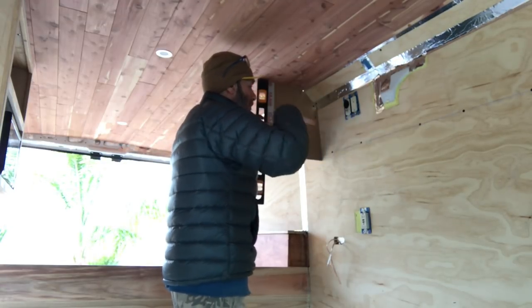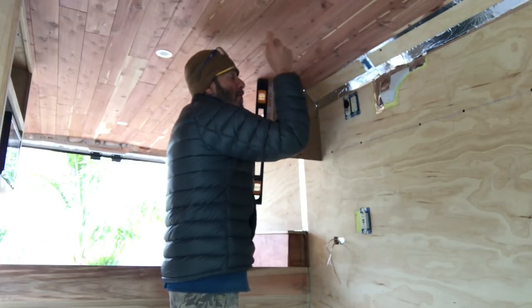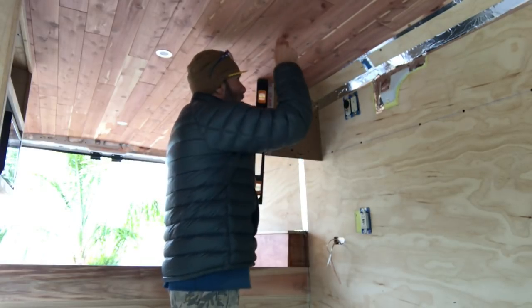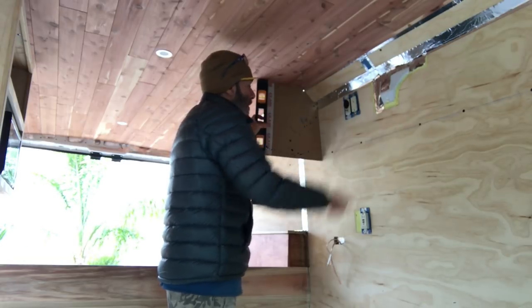I'll have a one-by-two right there that I'll drill right into this piece of wood. And you can see my marks for the big struts up in here — I'll catch all those struts here and catch a strut here and there, and it ain't going nowhere.